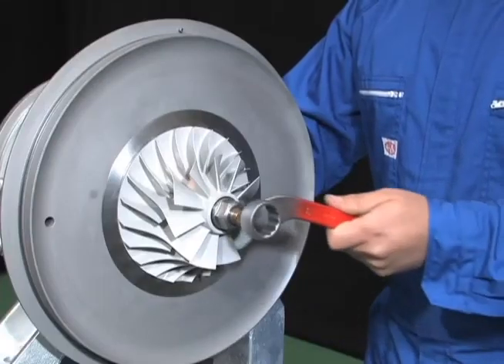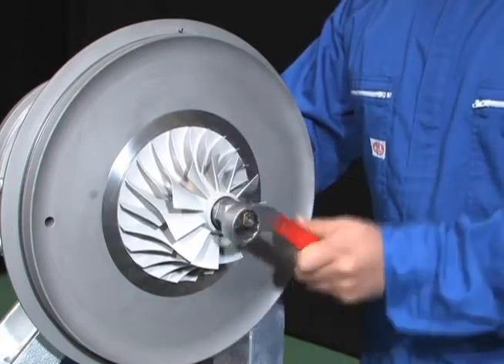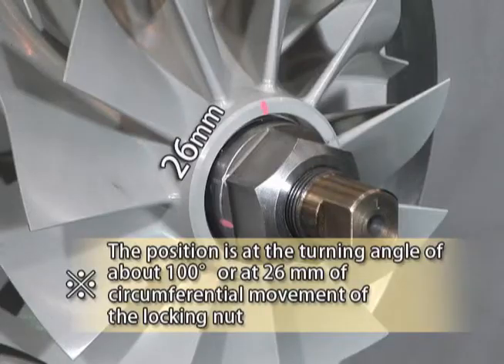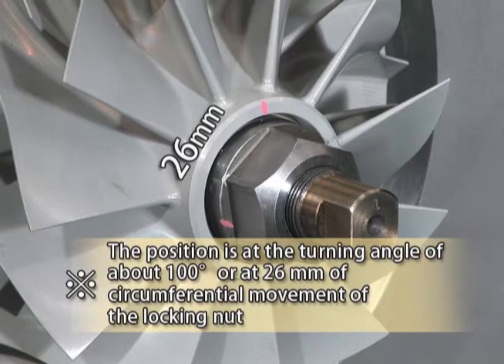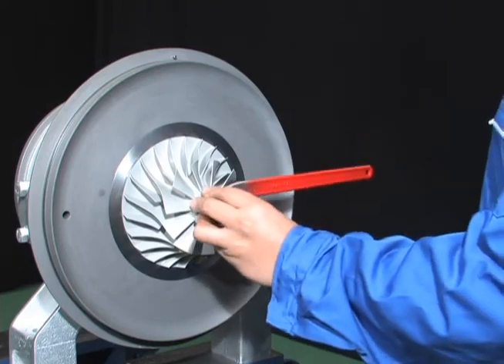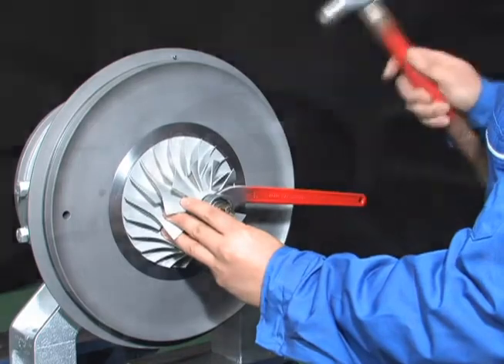Lightly turn the spanner by hand and determine the place where the locking nut stops turning as the zero position of tightening. Put a temporary match mark on the locking nut using the match marks of the impeller and washer as a reference. Tighten the locking nut with a spanner to the match marks of the impeller and washer.